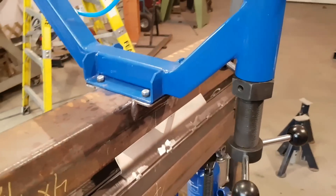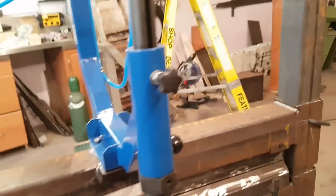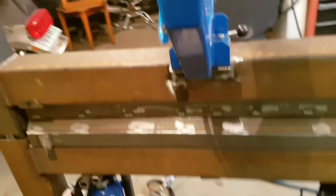I just bolted it on there — it's removable, but it's a good sturdy base to do that on. That thing works pretty well too; now I just have to learn how to use it.